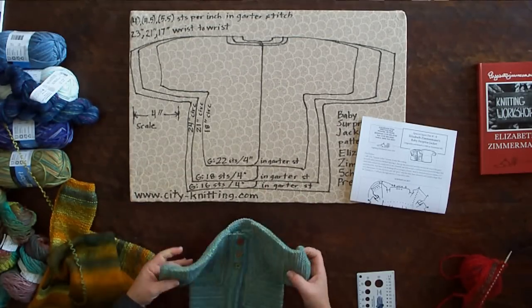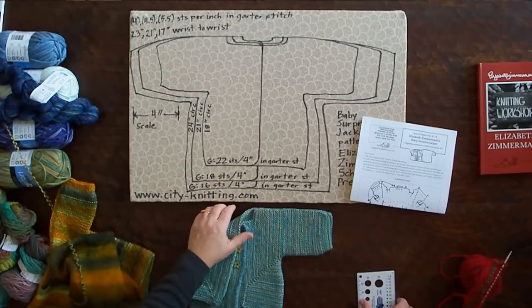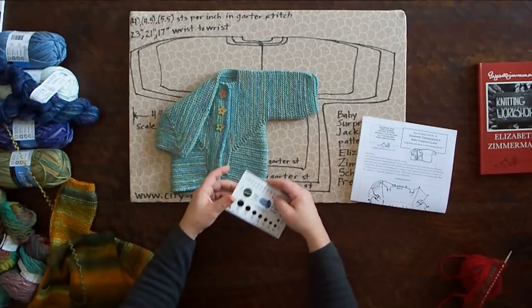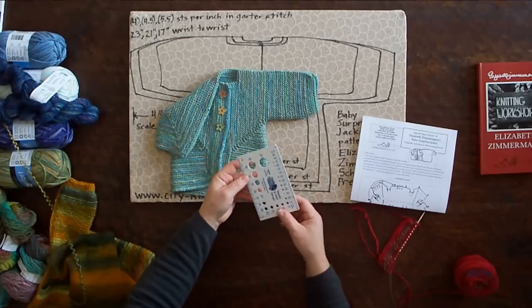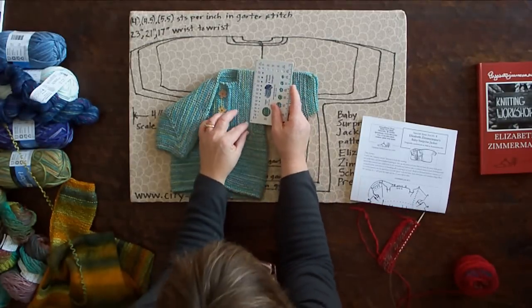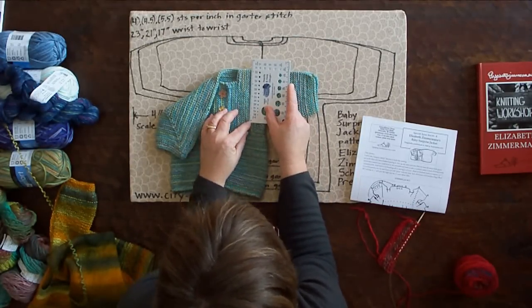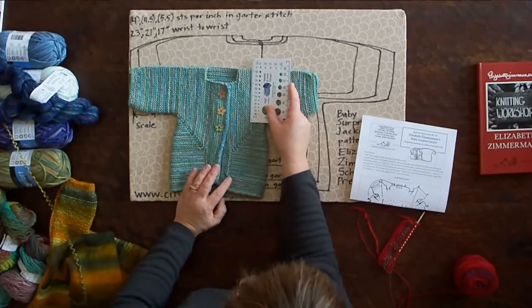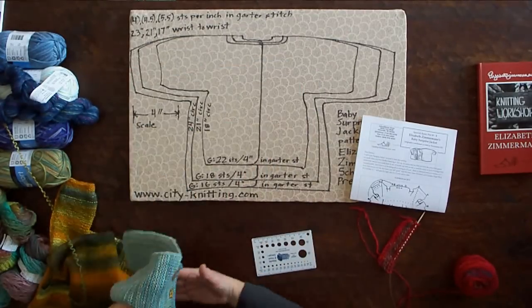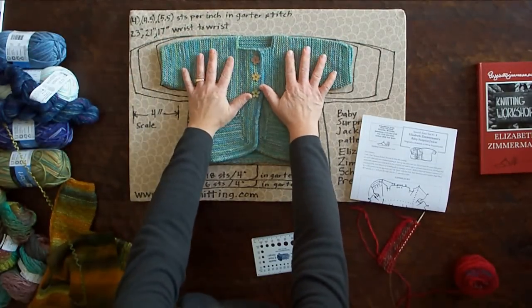The smallest size we traced was 22 stitches to 4 inches in garter stitch. When you make a swatch and take a measurement, you count in garter — meaning you're knitting every row — how many stitches are in 4 inches. For this one, it was closer to 6 stitches per inch or 24 stitches, so it's a little smaller than our smallest traced size, and that's the size you get.